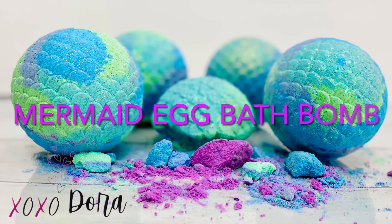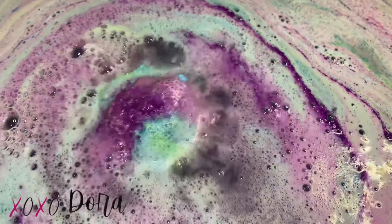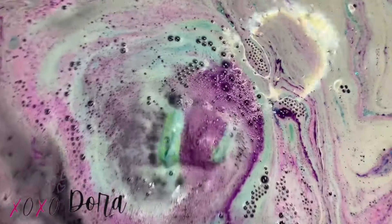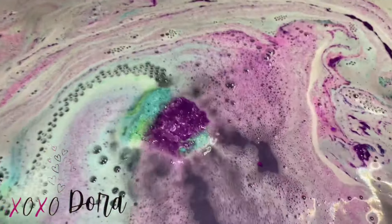Hey everyone, welcome to Creative Bath Lab. My name is Dora and today I'm going to show you how to make this enchanting mermaid egg bath bomb. This bath bomb is beautiful and turns the water different colors. You can't tell right now, but it is enormous.